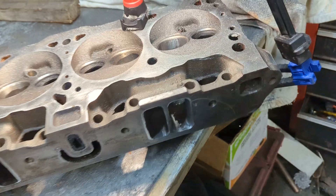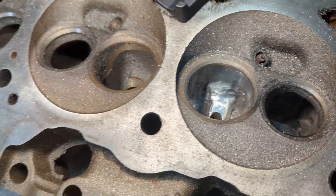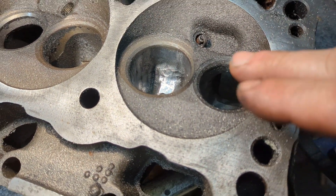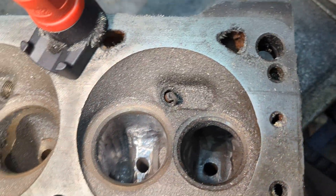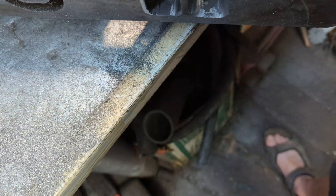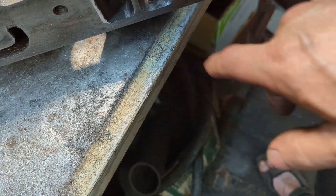Now that we got that out of the way, let's get down to brass tacks. I went over the areas where you really should be porting when you're porting Mopar LA small block cylinder heads. The same tricks can be done to virtually any cylinder head — basically you're getting rid of all the obstructions that obstruct airflow.